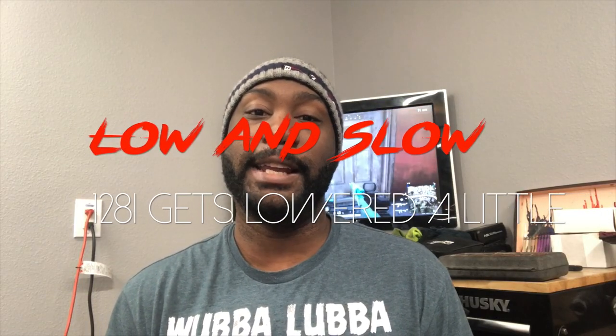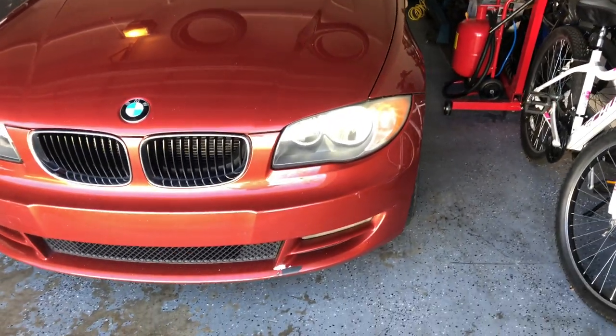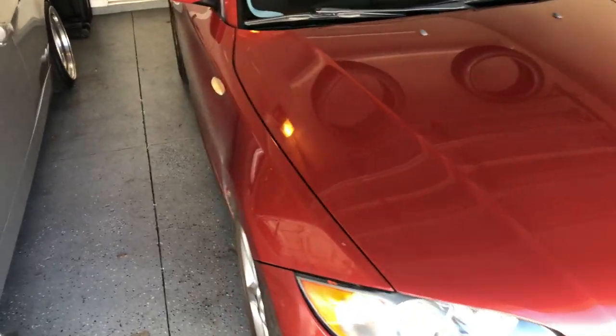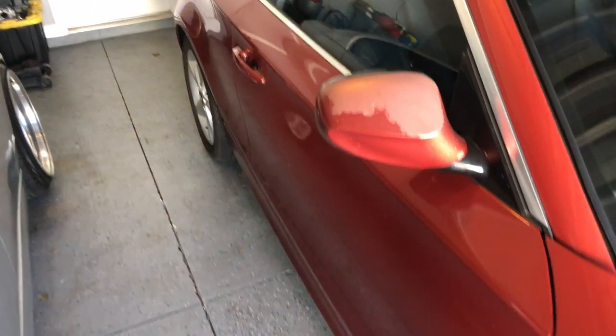Hey everyone, thanks for tuning in today. Finally able to work on my 120 — I've been struggling with a head cold for the last couple days, trying to get myself together. I'm getting out of the house to work it off. The car doesn't look too bad; the front bumper has some chips, and there's a little paint wear from sun exposure, so I gotta get that all retouched and cleared up.